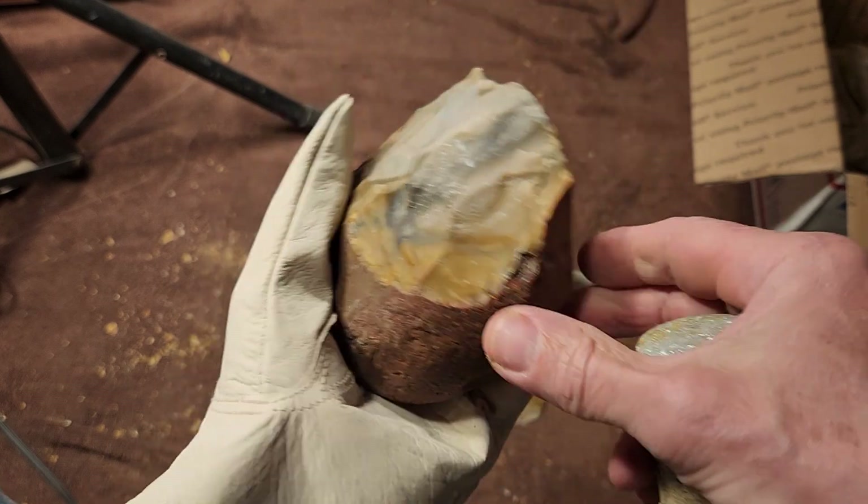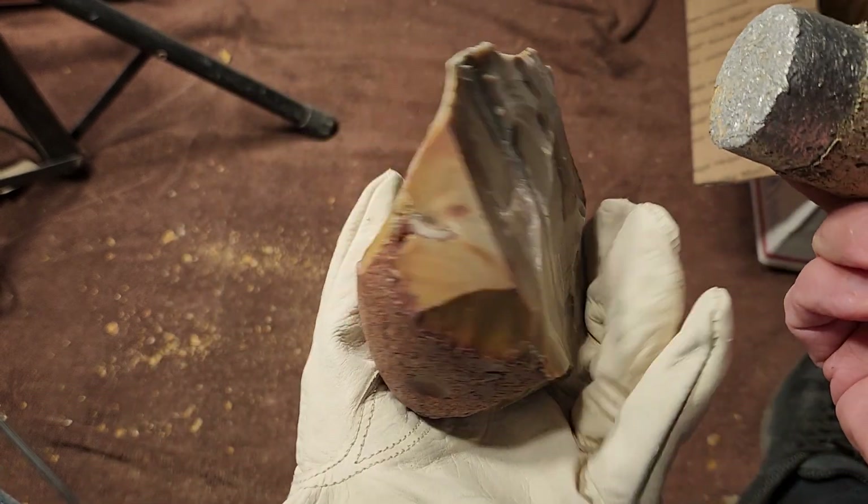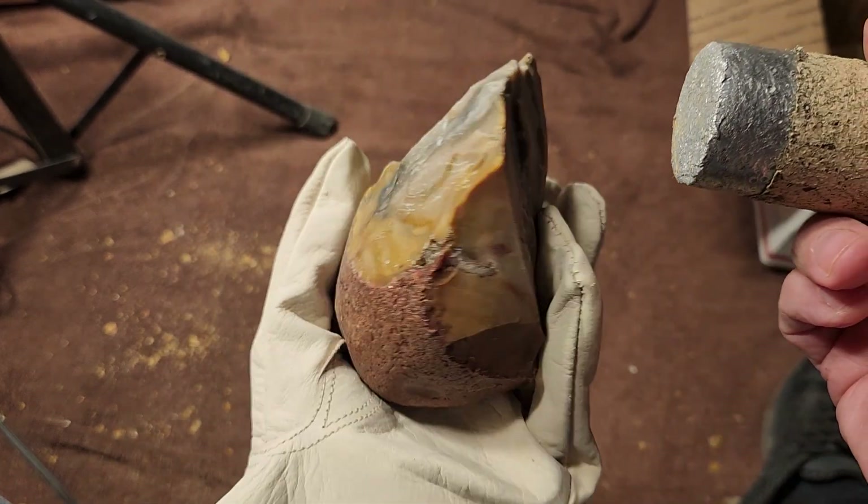That one broke in half but I can still manage to do something with those. I don't know if I should go for the biface or just go for spalls.